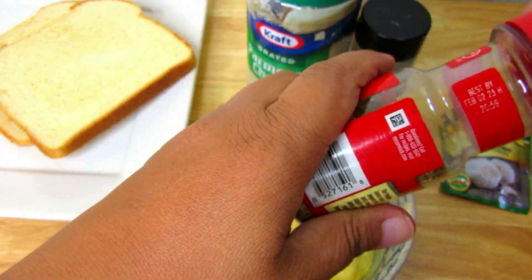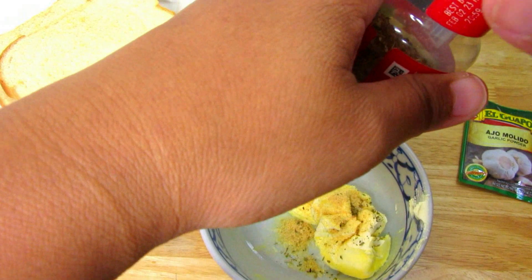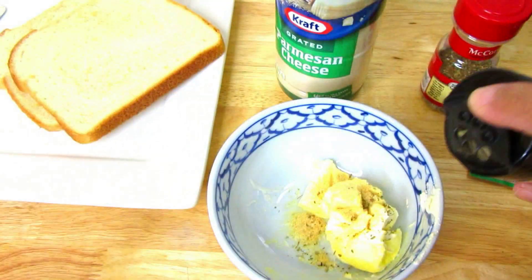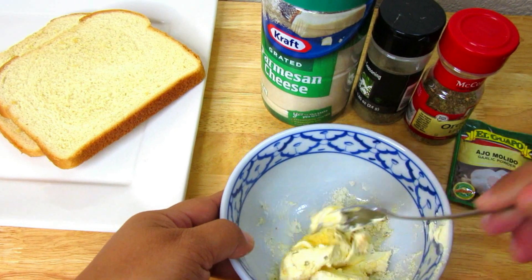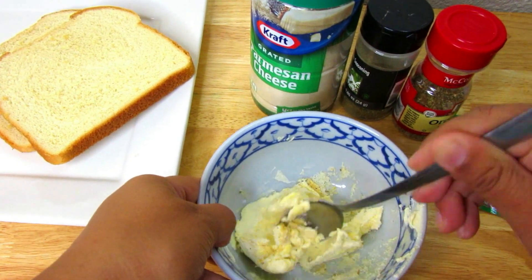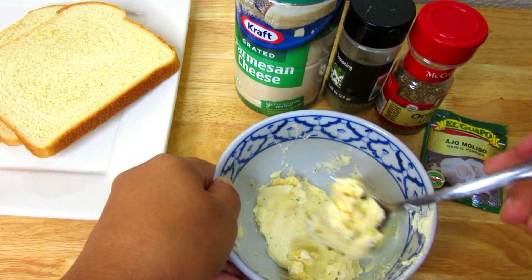I have some room temperature butter and I'm just going to add garlic powder, oregano, Italian seasoning, and grated Parmesan cheese. Go ahead and mix all the seasoning into the room temperature butter. If you don't like Italian seasoning or oregano, you don't have to use that — you could use onion powder instead of garlic powder.